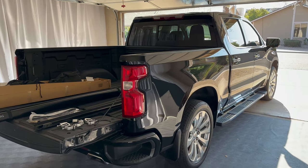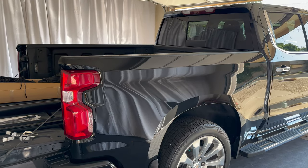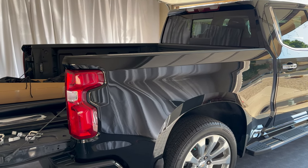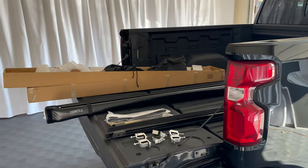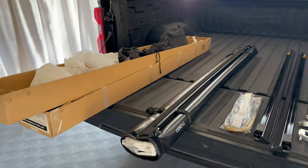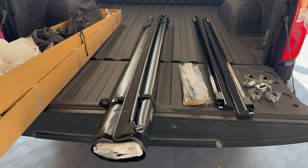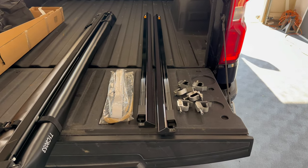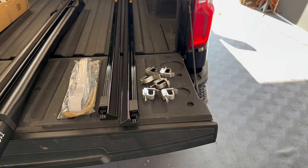The Silverado in this video has a 5'8 bed. We purchased this bed cover off Amazon and I'll put a link in the description box to where you can purchase it if you're in need. It came shipped in this box. As you can see I've already got everything taken out. We have our actual bed cover right here, they also sent a package of weather stripping, our two side rails, and the six clamps that hold those rails on. So let's go ahead and get into it.